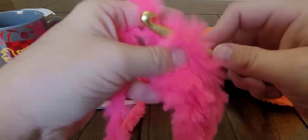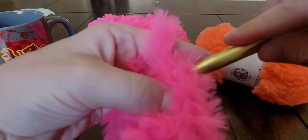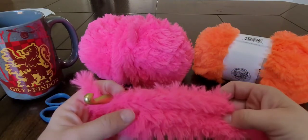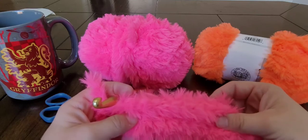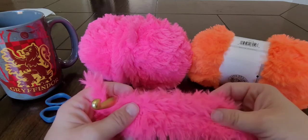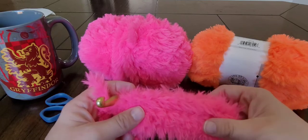I'm going to crochet the pink for as long as I want it. You can obviously do this in one color, but my daughter wanted both pink and orange. I'll meet back up with you when I've got the pink as long as I want and I'm ready to change color to orange.